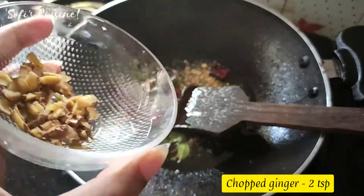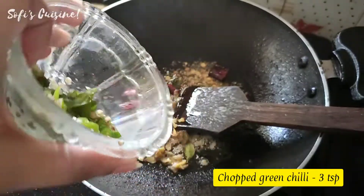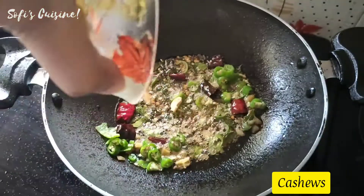1.2 tsp of carrots in the pan. 1.3 tsp of garlic and cashew.